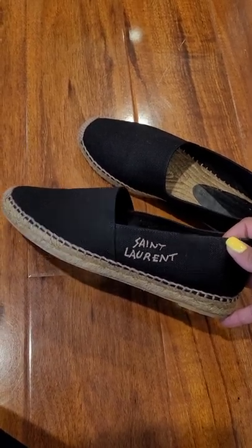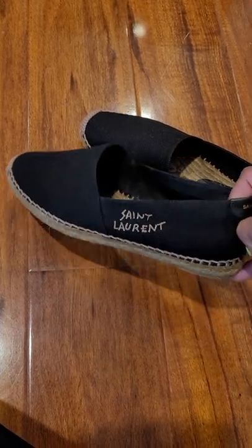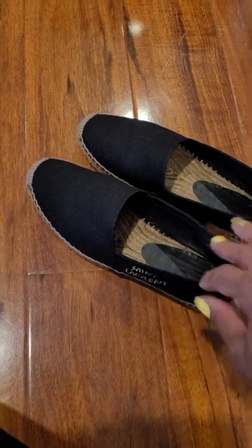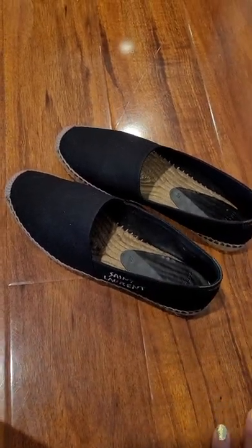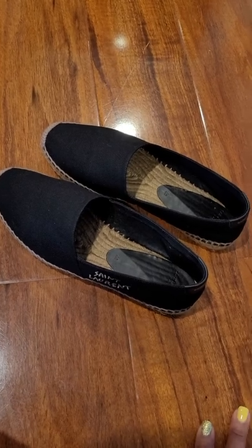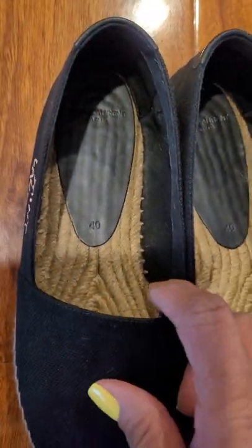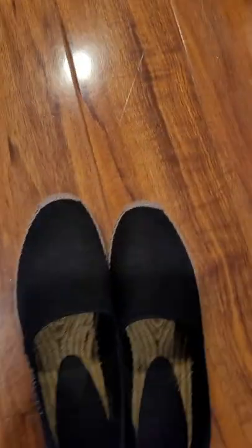I said to myself, if this 40 doesn't fit I'm just not going to get them because it wasn't meant to be. But when I got them there was a noticeable difference between the 9.5 and the 10. These actually fit a little loose, but I prefer them loose over tight. With the canvas it does stretch out a little bit. It's a size 40, Saint Laurent inside — and these are so cute.